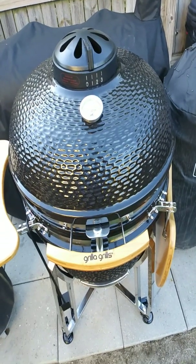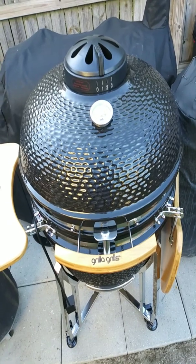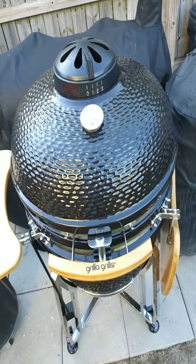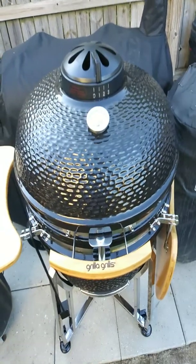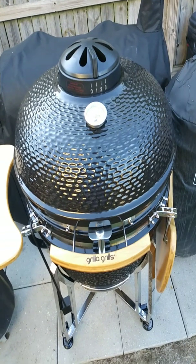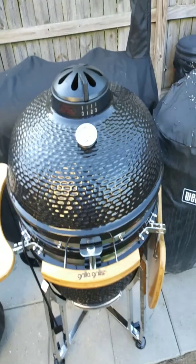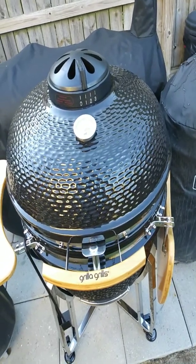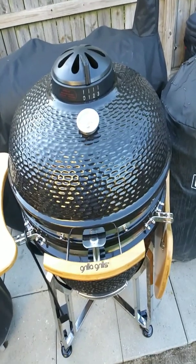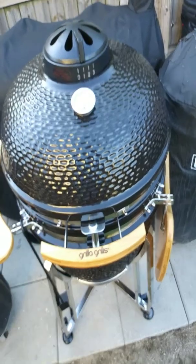I'll line it up — get the Jealous Devil in a nice base layer of charcoal, just a few pieces, get them lit in the chimney starter, then dump them in the center of the kamado. Then starting off with the vents at less than half on both top and bottom and see what that does. But I'm getting ahead of myself — it's time to go eat.